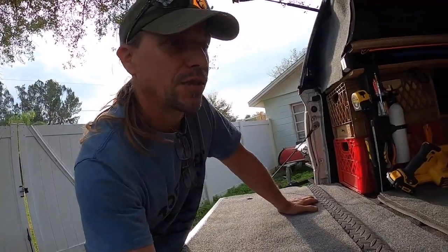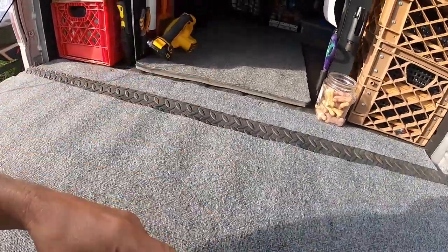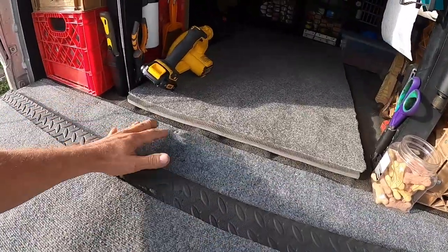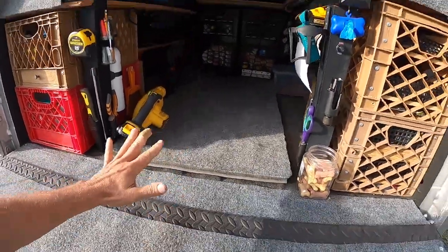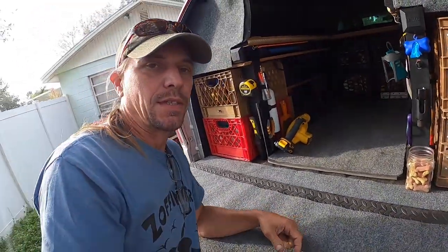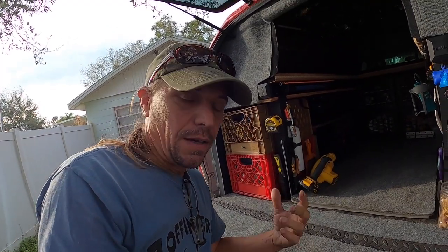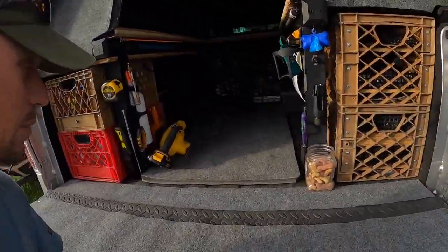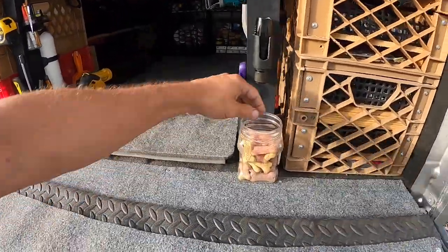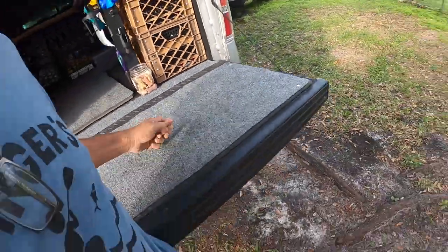Anybody out there that works on their truck knows what I'm talking about. A knife would fall out of my pocket and I'd be crawling around looking for it. I don't have to worry about anything going down there anymore. It's one of the easiest, most satisfying projects I've done in quite some time, and when things are satisfying and easy I feel compelled to share them. I hope you enjoy this little hack.